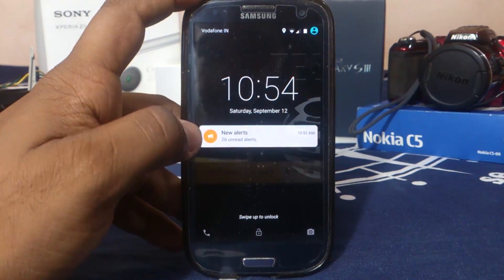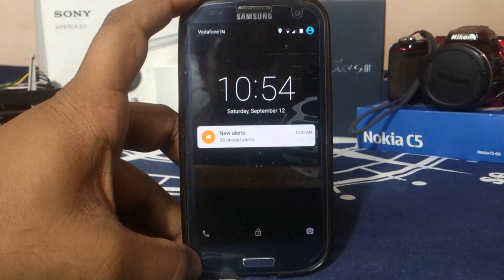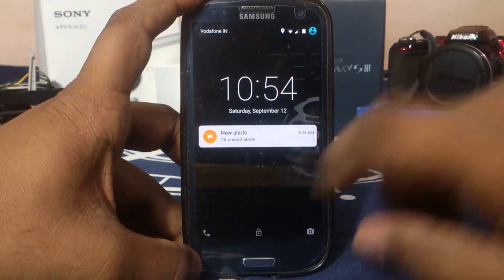Let's get started. First of all, what you would see here is the lock screen, which is simple and normal, so I'm not going to get too much into that.